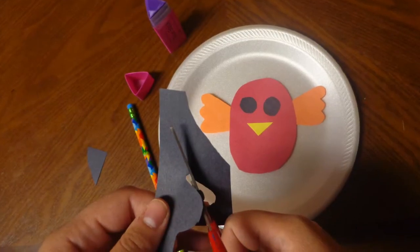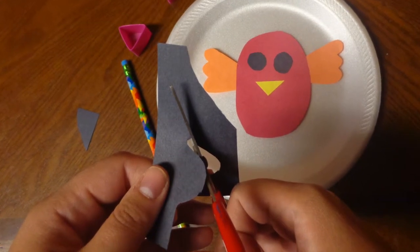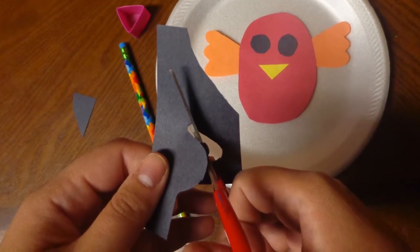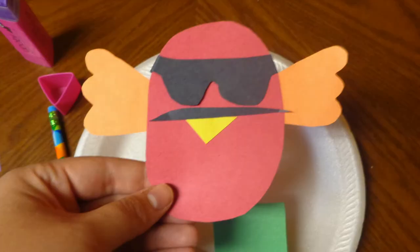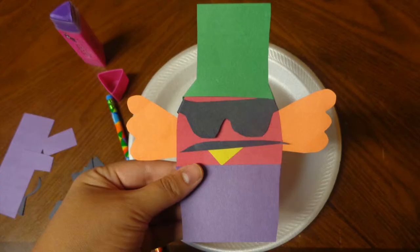Ask kids what disguises they want and cut them out of construction paper. This can also be done ahead of time and kids can choose from sunglasses, a mustache, hats, and clothes, or all of the above.